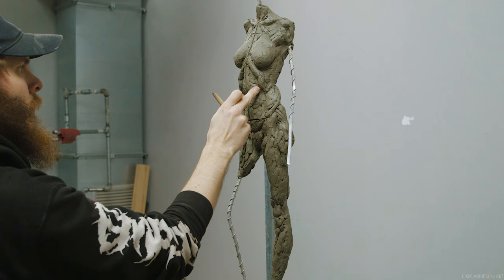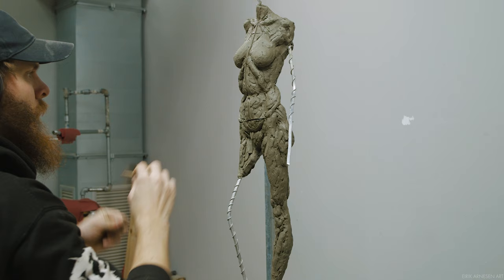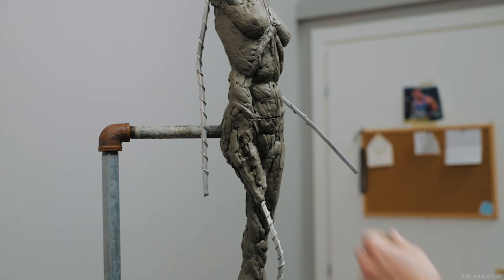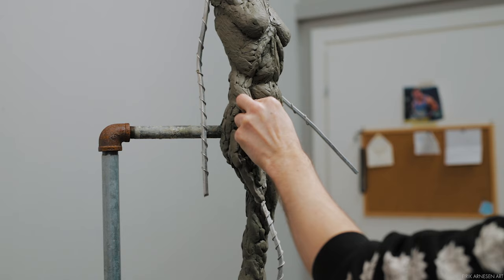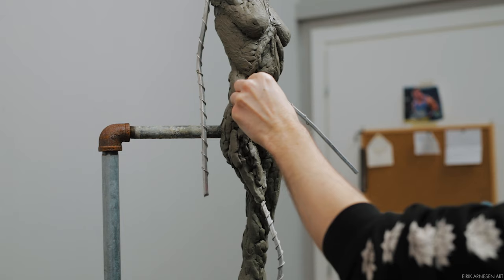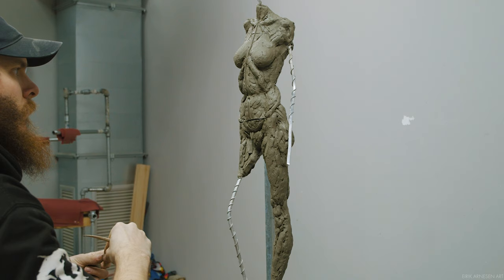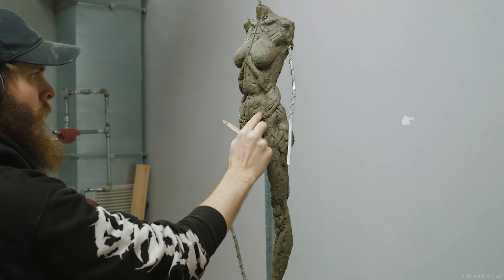Big gaps between forms means I can move the forms around a lot easier. Now that I feel comfortable with the general placement of all my forms, I can fill the gaps in between them somewhat. We are not really working on the transitions here; while we are considering the transitions, we don't want to get too close to the surface just yet. This is not about the value of our transition — this is all about the shape design.